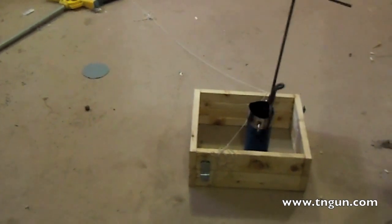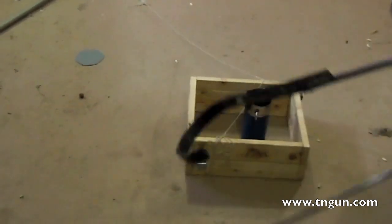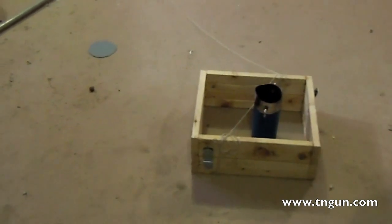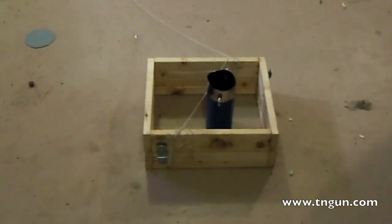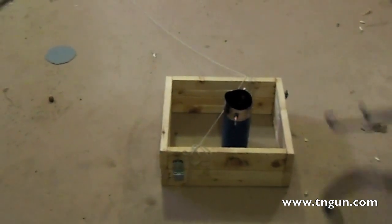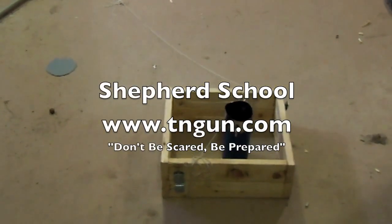All I'm going to do is keep practicing, and when I can hook, move, and do all that smoothly, I'll then actually heat the furnace up and try to mold something. But I don't want to do that until I know what I'm doing, because it's a bad day to spill 1,200-degree molten metal all over the place. Until next time, you can catch us online at www.tiangun.com.